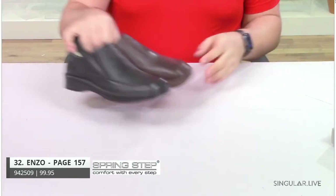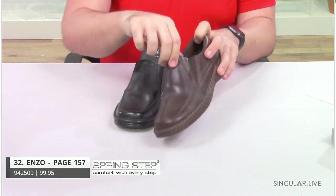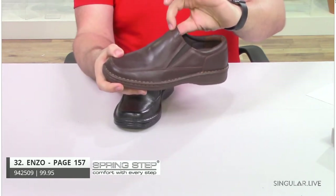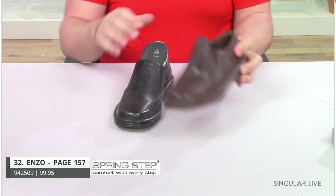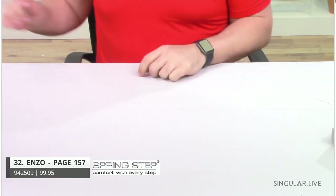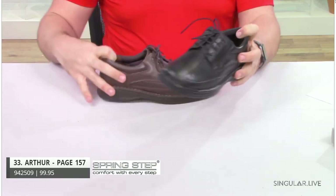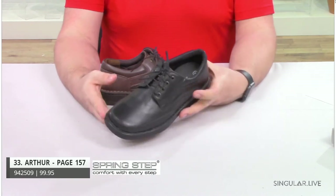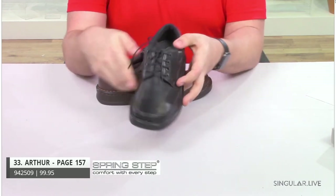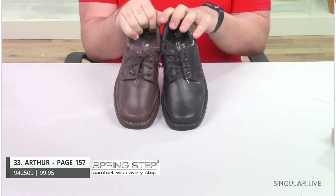Now we have Enzo. Enzo is made in Turkey. He is a leather slip-on loafer with double twin elastic gores. He has a padded heel collar and padded upper collar for all-day comfort, very flexible, removable insole. Style Arthur is also made in Turkey — a very classic traditional lace-up Oxford with metal eyelets to secure the laces in place. Very comfortable, all-day wear, flexible, great comfort for your guy — especially for work if they're standing all day.